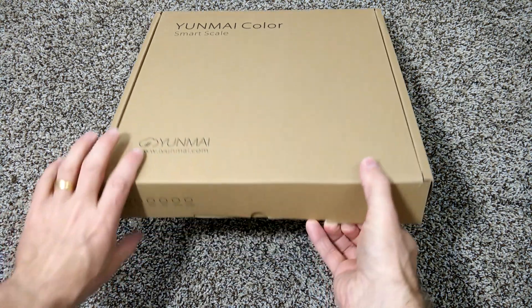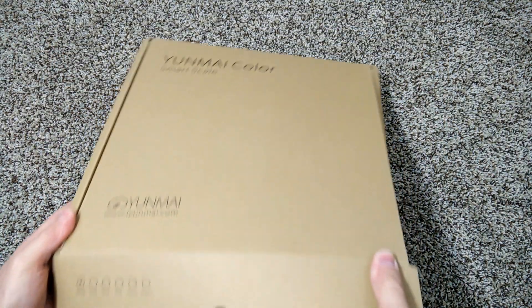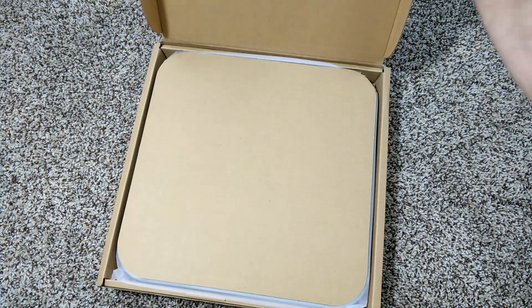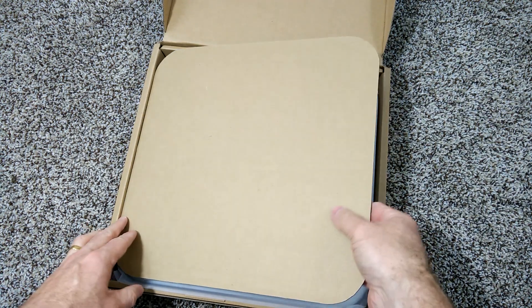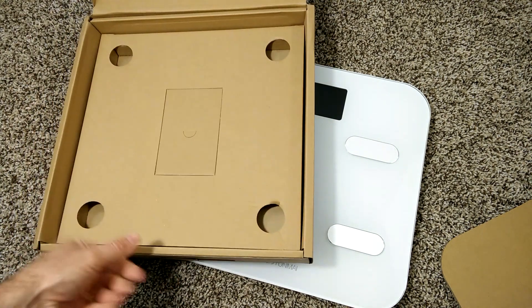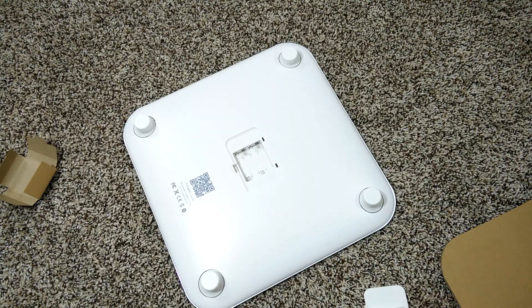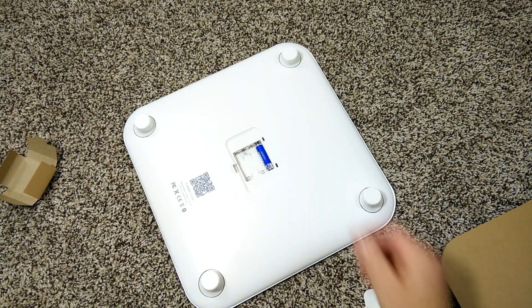The packaging the scale comes in is very nice. It comes in a nice box that's easy to open and everything looks really great from the get-go. The box comes with four AAA batteries, which just go in the back just like with any other scale.